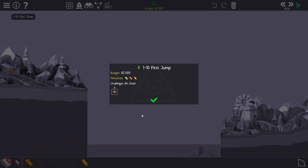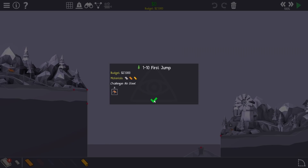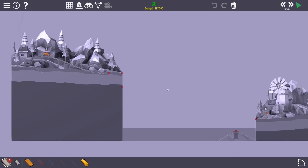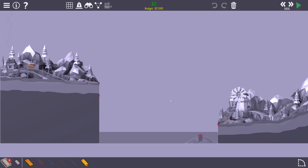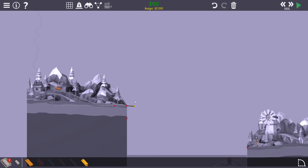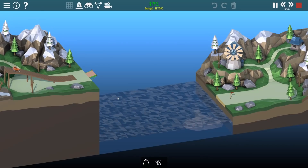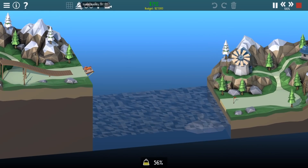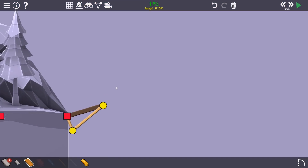Level 10 - First Jump. That wasn't too bad, I thought it was going to be harder. The challenge is no steel, which should be okay because we still have springs. If I remember anything from last time, it's all about the landing and springing it up. Let me just see roughly how fast it goes first, with stress off. That's pretty good but nowhere near far enough.